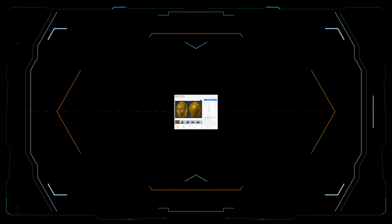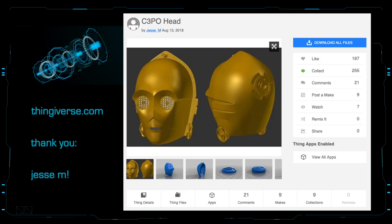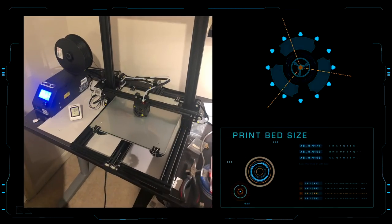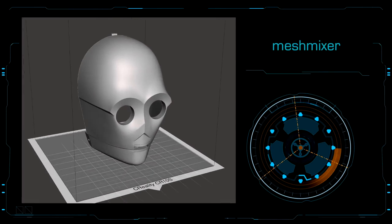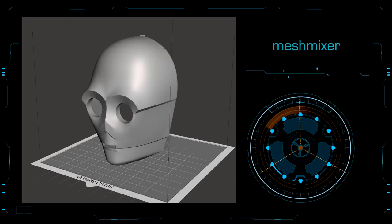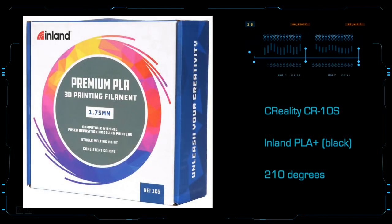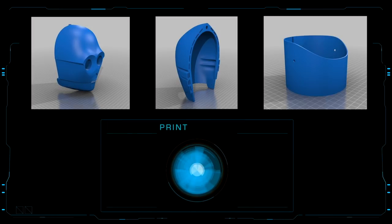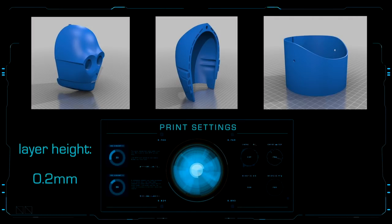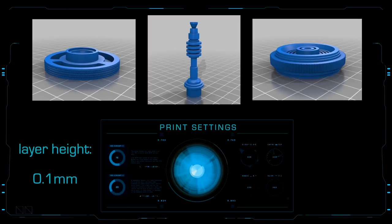Thanks to Jesse M, C-3PO's STL files are available for free on Thingiverse.com. Depending on the size of your print bed, you may need to split the model into a size that you can work with. Mesh Mixer is one of many free pieces of software that can split STL files for you. I'm using a CR-10S printer with Inland PLA Plus in black, printing at 210 degrees. I used Cura software to generate my G-code for printing. The front and rear head parts and neck were printed at 0.2mm layer height, while the smaller detail parts were printed at 0.1mm layer height.